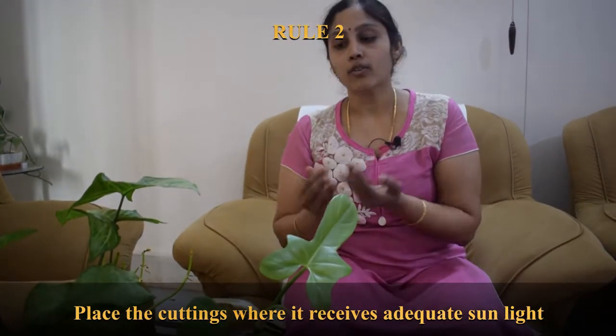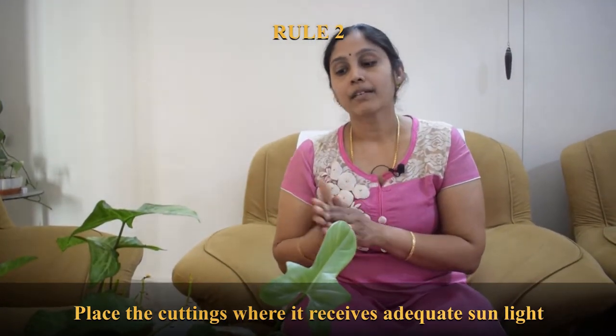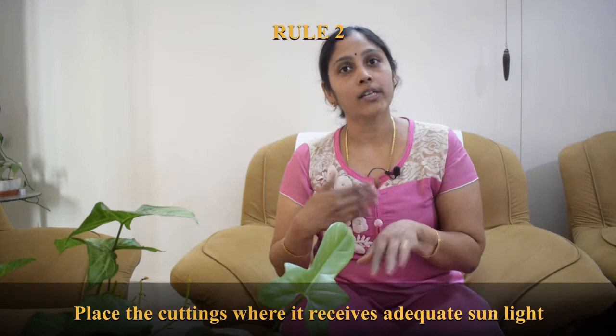The second mistake: whenever you place your cuttings into water, place them somewhere they receive bright indirect light or bright light. The plant needs to carry on its photosynthesis activities and needs sunlight, so place it in an area where it receives at least three to four hours of bright indirect light. Avoid putting it in dark places — put it in a brightly lit spot.